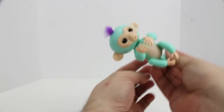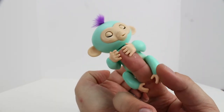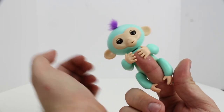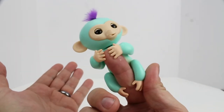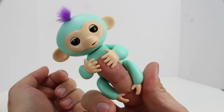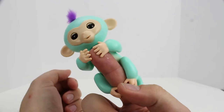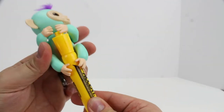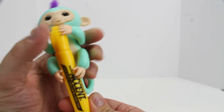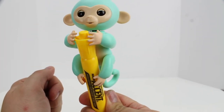He just burped at us. Oh, he's giving us kisses again. There are a lot of different things you can do with these guys, and obviously they're very affectionate. They're looking to monkey around and have some fun, and hold on to your finger. Or, of course, you can put him on a highlighter. Let's let him hang on the highlighter. Oh, that's too cool.